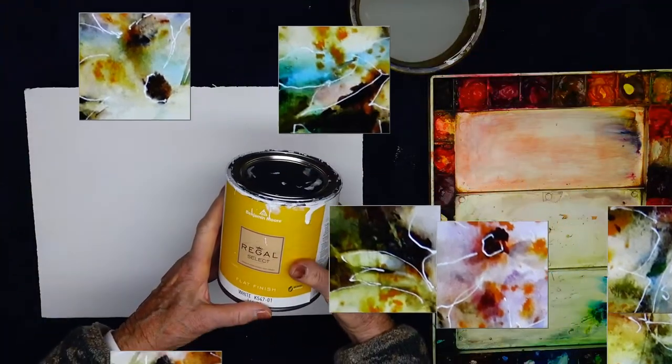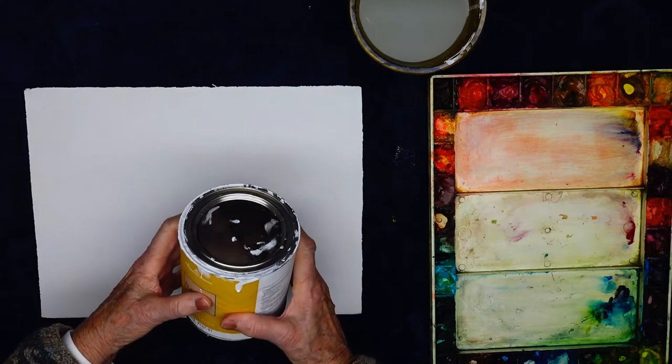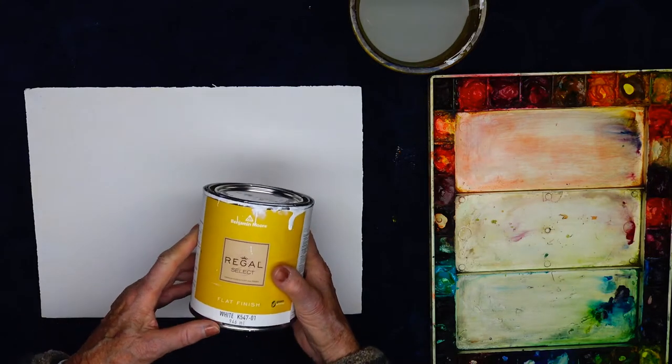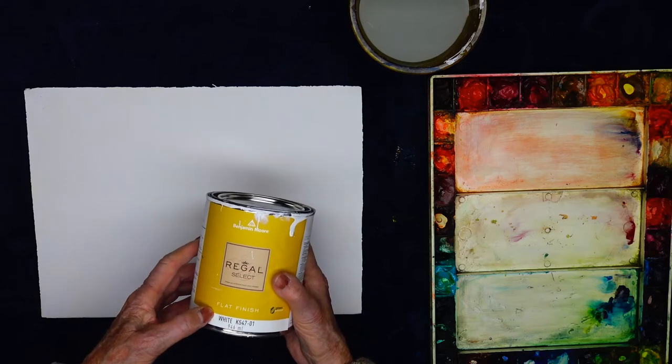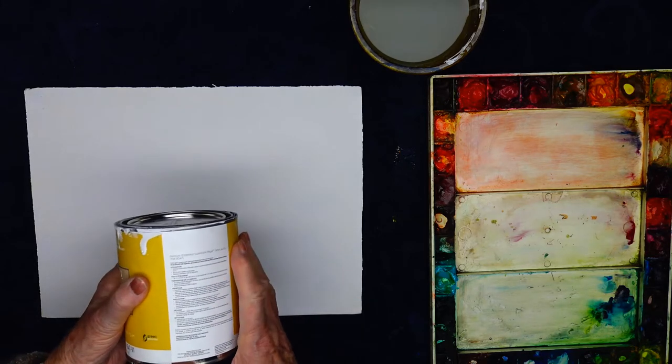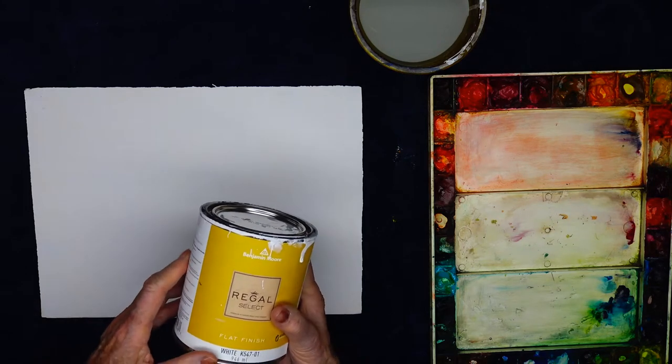Okay, this is what I prime it with. Oh, it's real paint. Yeah, it's real paint. It's Benmore paint — I like Benmore paint. They're good. It's a flat finish. Don't get the shiny stuff. Is it primer or just paint? No, it's just ordinary white paint and I prime my canvases with this stuff. I prime just about everything with it and it's excellent.